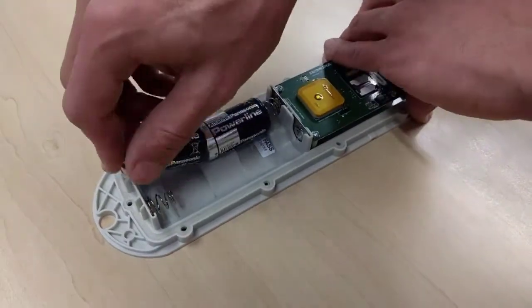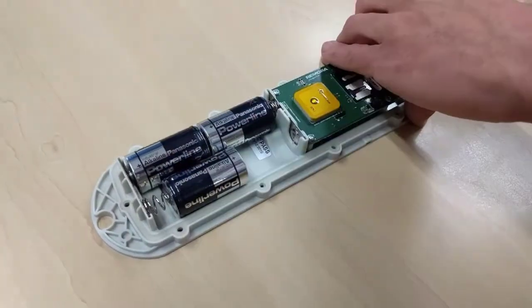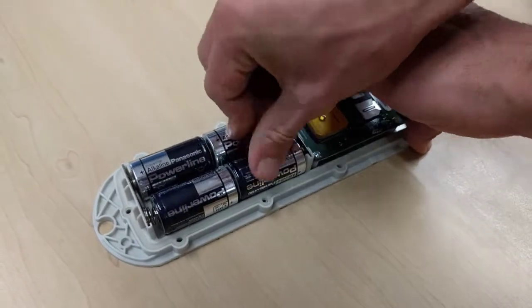Insert the four C-cell batteries. The spring is the negative tab. Use the recommended batteries to ensure reliable operation.